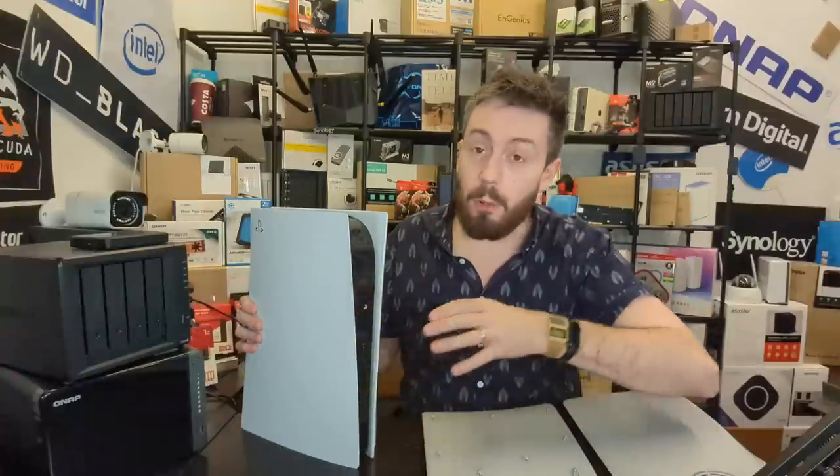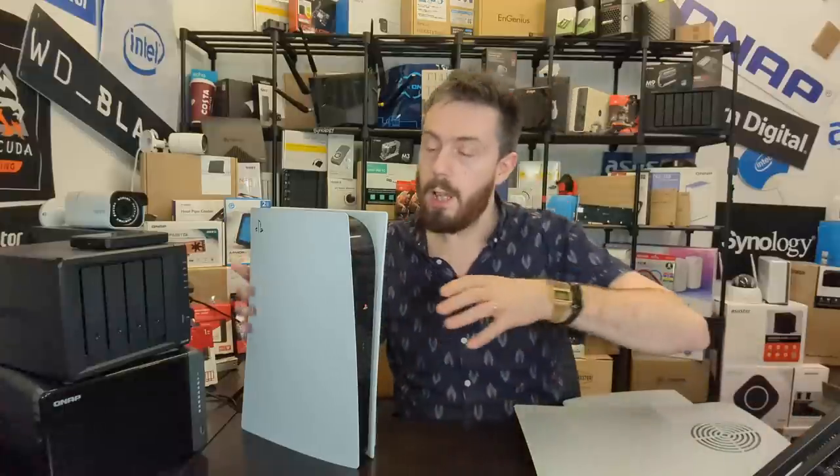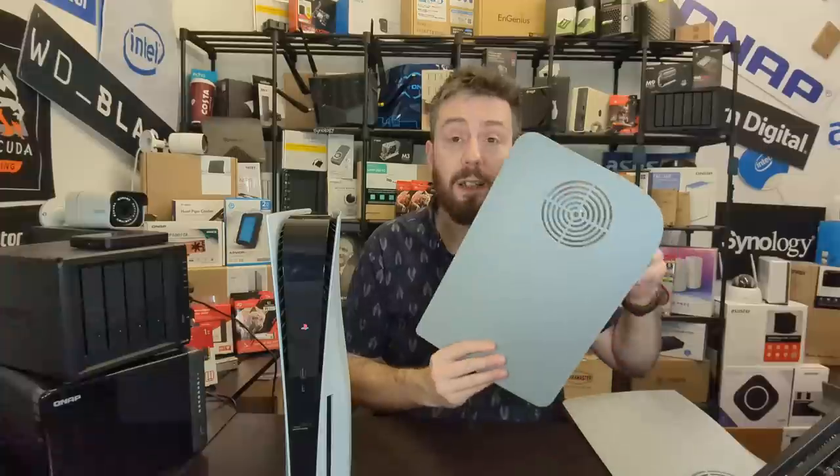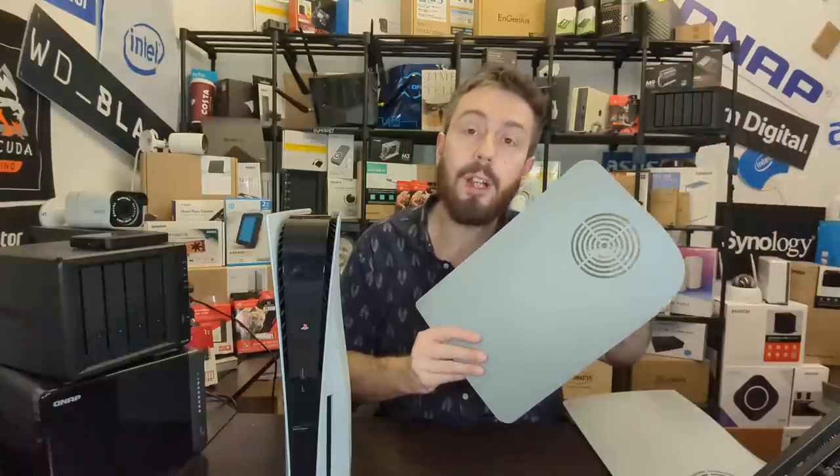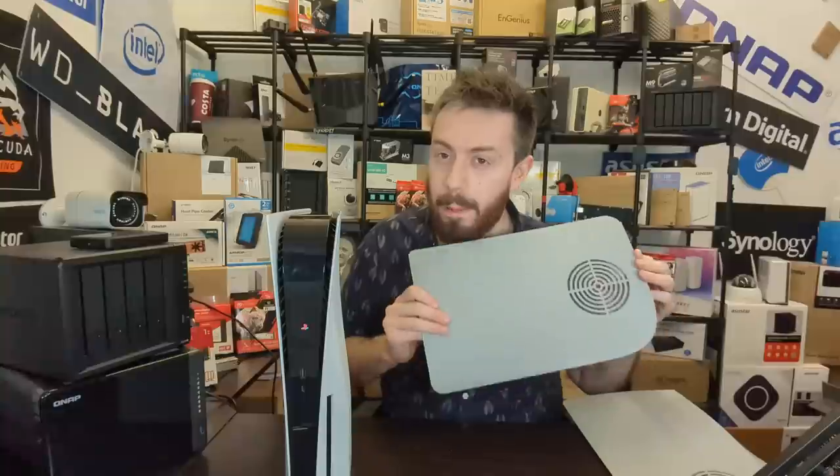The PS5 takes advantage of something called negative pressure — on the front of the system, air is drawn in as quickly as possible, introduced into the internal operating fan, and then pushed out the back. It creates a vacuum system that pulls air in and recycles it to introduce cooler air. The argument against these plates is that they introduce a new air element that disrupts that formula, and a lot of people aren't convinced.